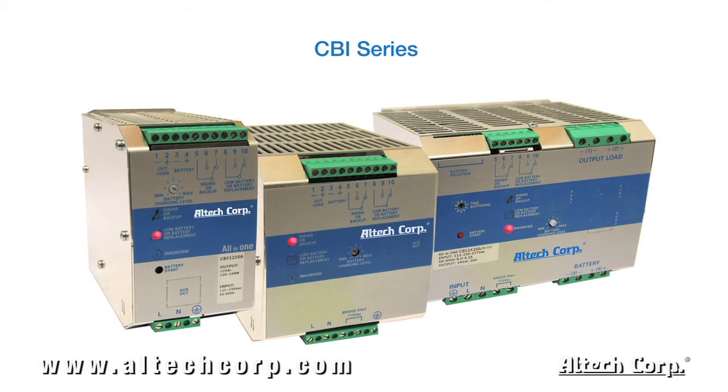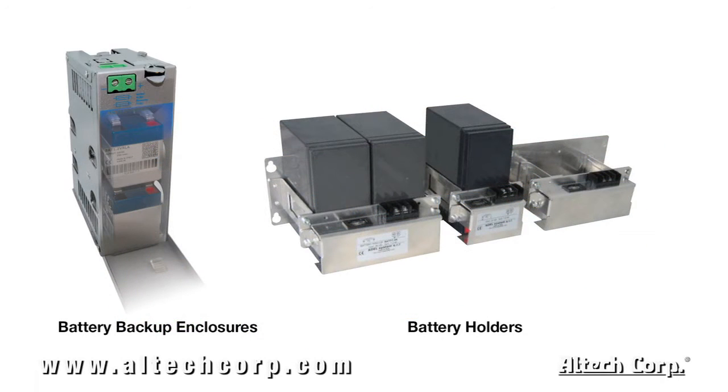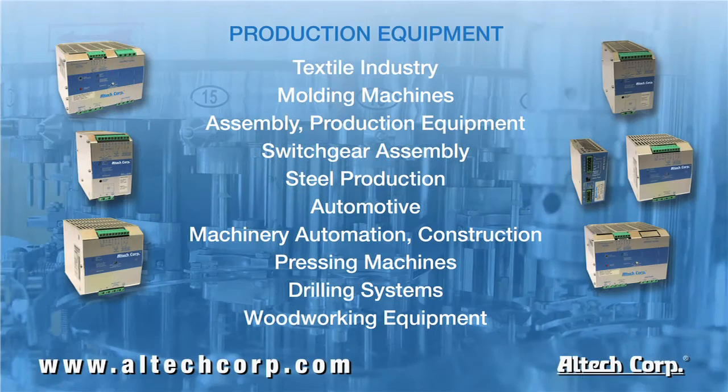The CBI series is a standalone unit which does not include a battery. The customer-supplied battery can then be used with Alltech's variety of DIN rail and panel mount battery housings, standard with fuse protection.